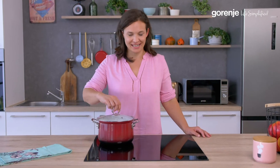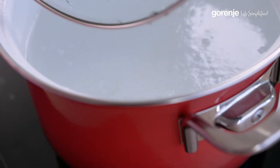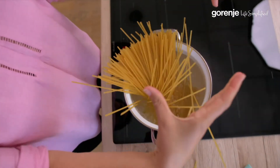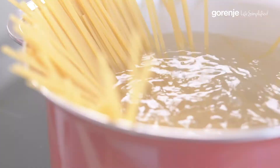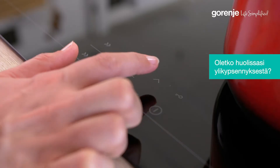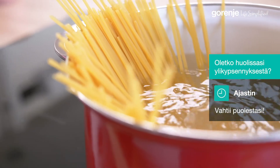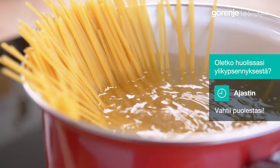The water is boiling — we can adjust the temperature. Eight minutes boiling for the pasta. We don't want to over-boil, so we'll use the timer. The countdown timer can be set for up to 99 minutes, and the hob will switch off automatically when completed.